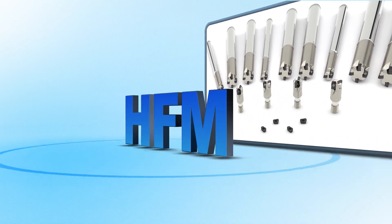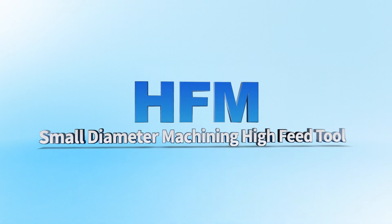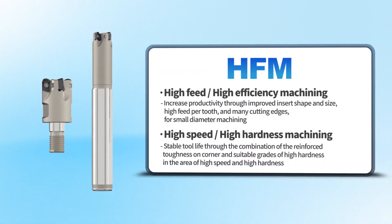Special experience by Coralloy. A difference in productivity and efficacy. It is a high feed milling tool: HFM.